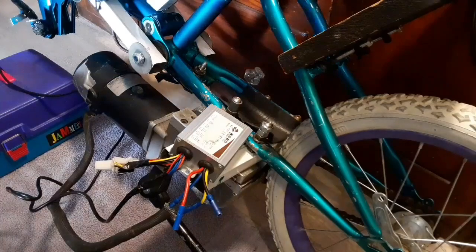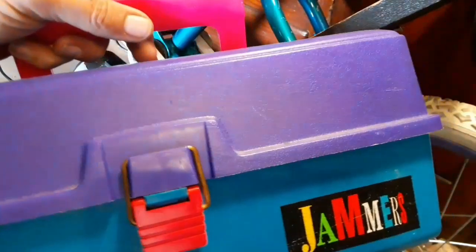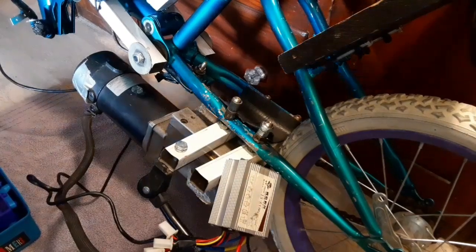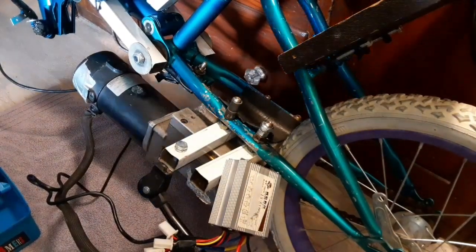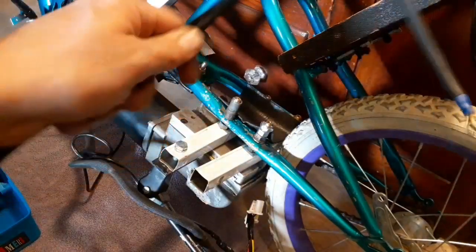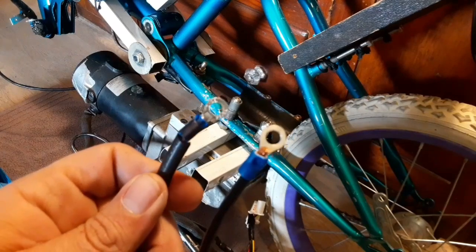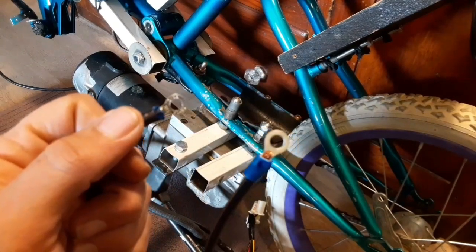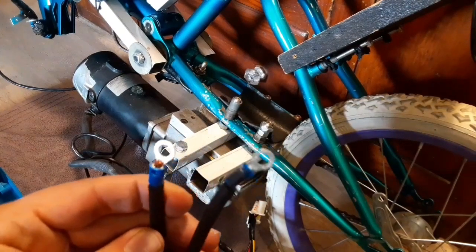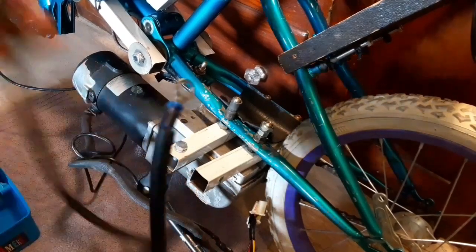I grabbed my electrical box — check that out, isn't that just awesomeness from the 1990s. I bet if I hang on to it for 10 more years it'll become relevant and expensive again. I grabbed the power wires off that other control board. To make sure I don't hook these up backwards, I took some sharpie and made one black for the negative and then we know the other one's the positive. If you don't have anything to mark them, a little flag of electrical tape on the negative is another go-to for me.